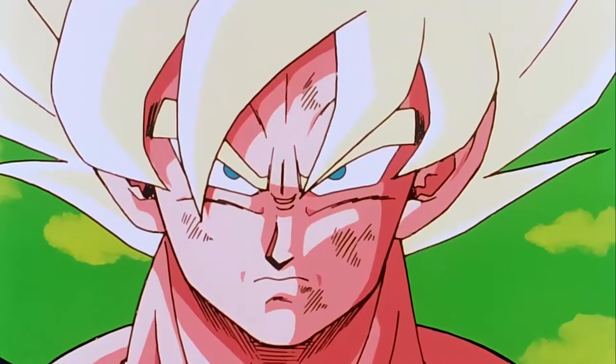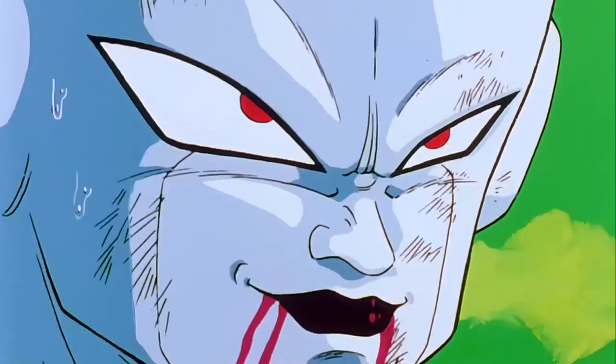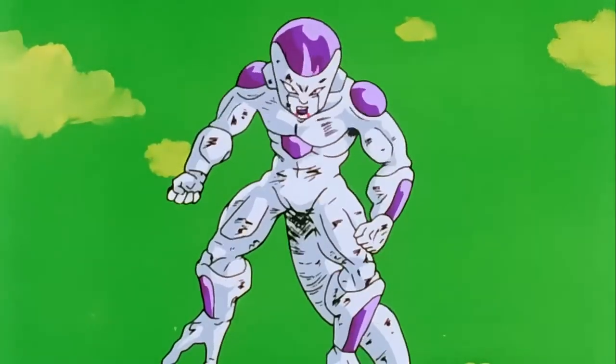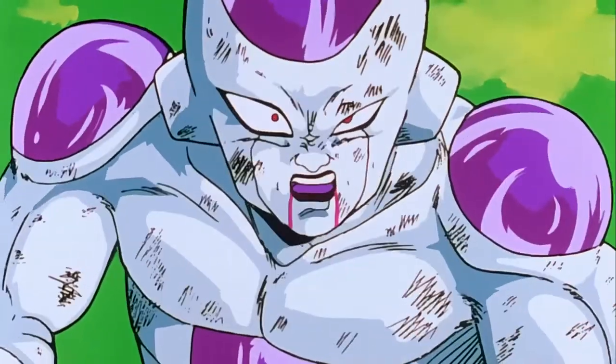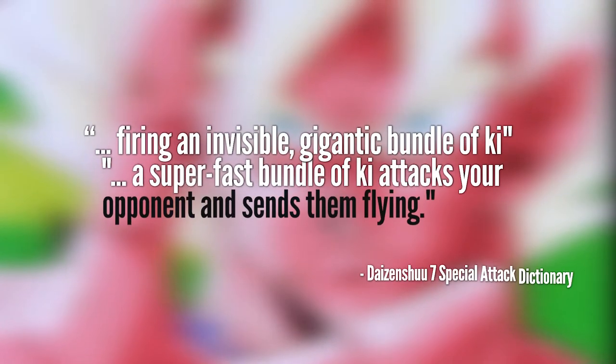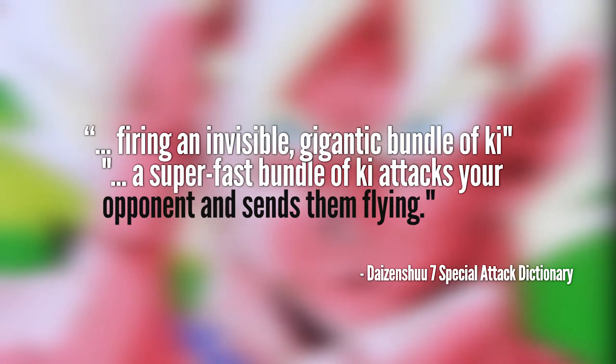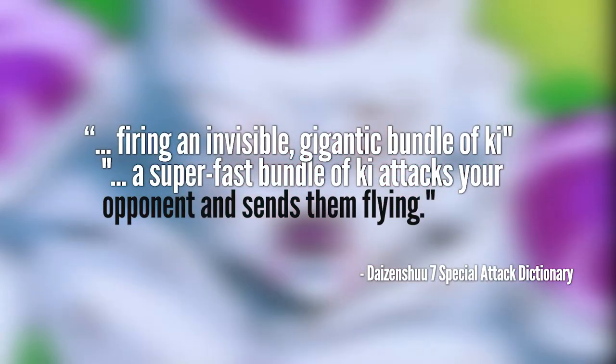Another type of offensive ki-ai is the ki-ai cannon. This is similar to the ki-ai aura blast but it can only be fired in one direction with a narrow scope of field. The Daizenshuu 7 Special Attack Dictionary states it is an attack which involves firing an invisible gigantic bundle of ki, and a super fast bundle of ki attacks your opponent and sends them flying.